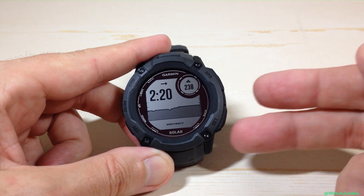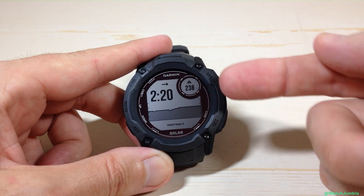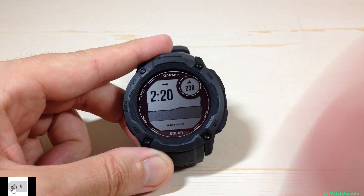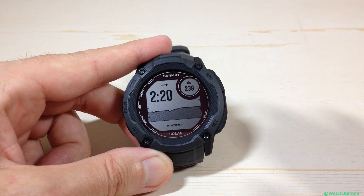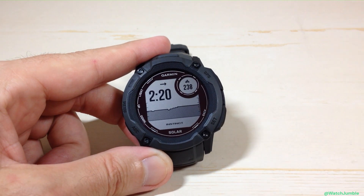So if I go back now, instead of it showing in meters, I'm now showing 238. Before it was showing 72, now it's showing 238 because we're using feet instead. So that's one of the ways you could change your altitude units.